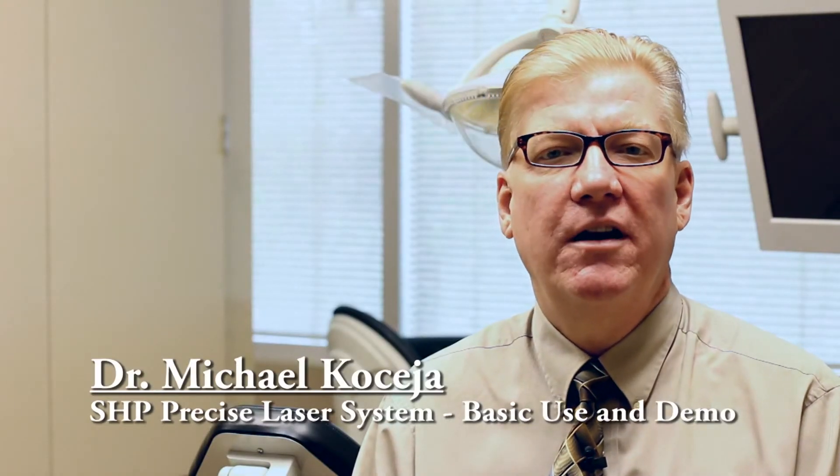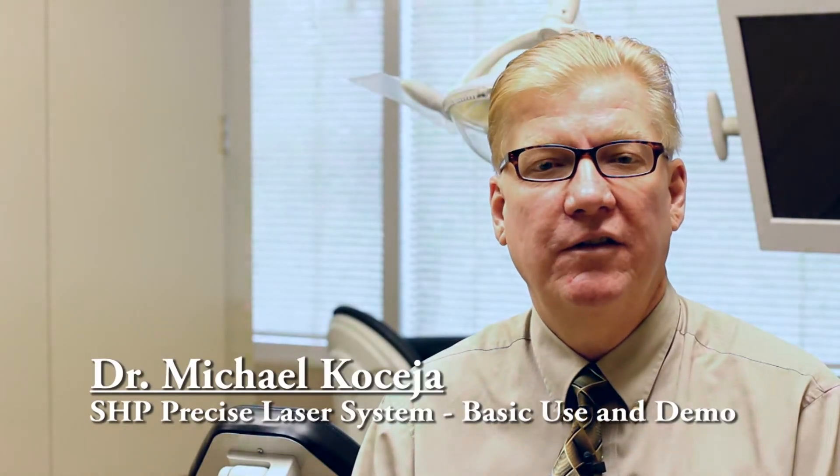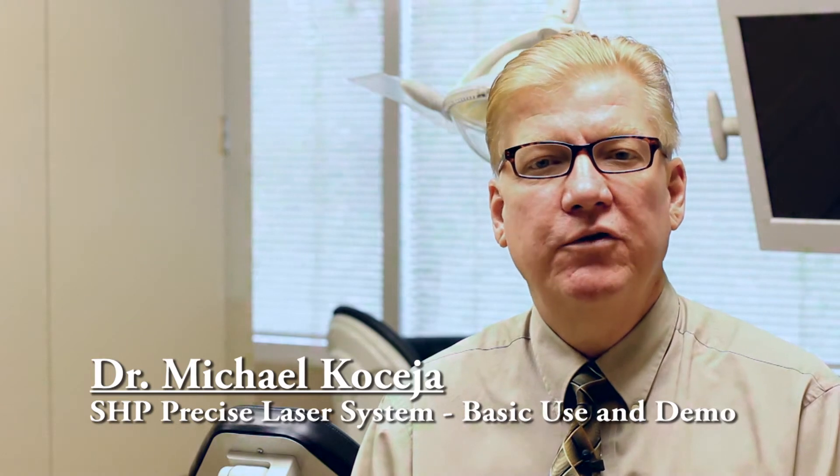Hello and welcome to this video segment on an SHP Precise Laser System. In this video we're going to show the basic use of the laser. We'll go over settings and features of the laser and we'll show you how to do a little cutting. There is a little technique involved in learning how to cut with it, but it's not difficult. Just remember this is different — it's not a scalpel, it's not an electrosurge, and you have to practice a little bit before you get proficient at using it.